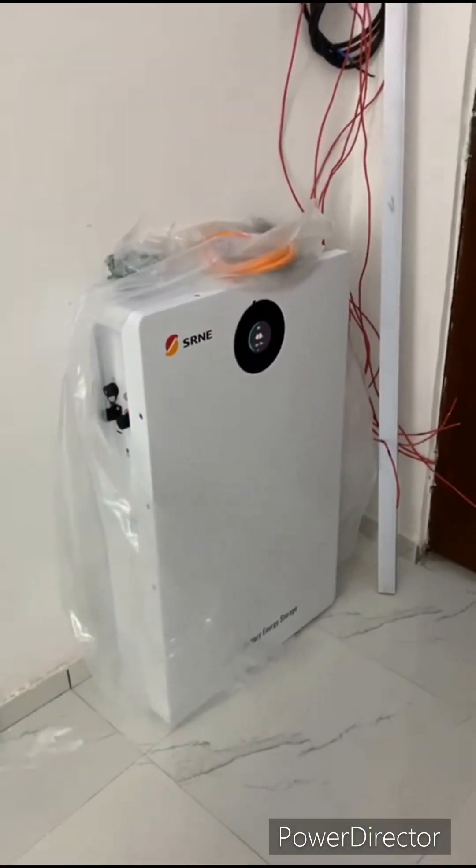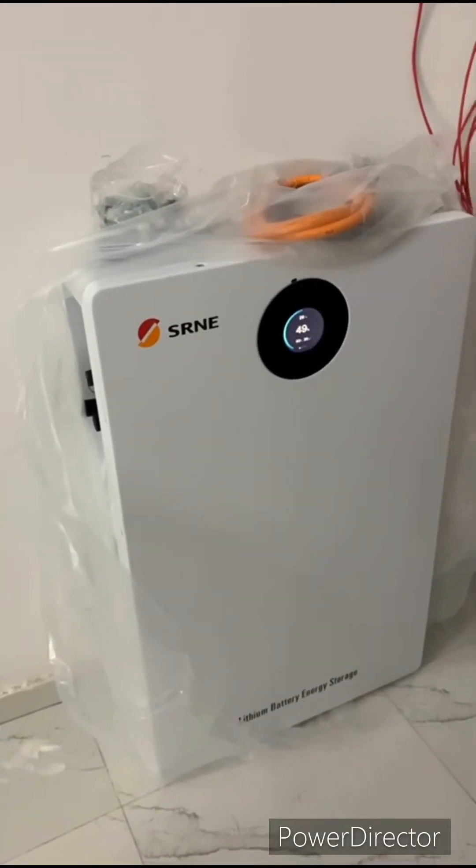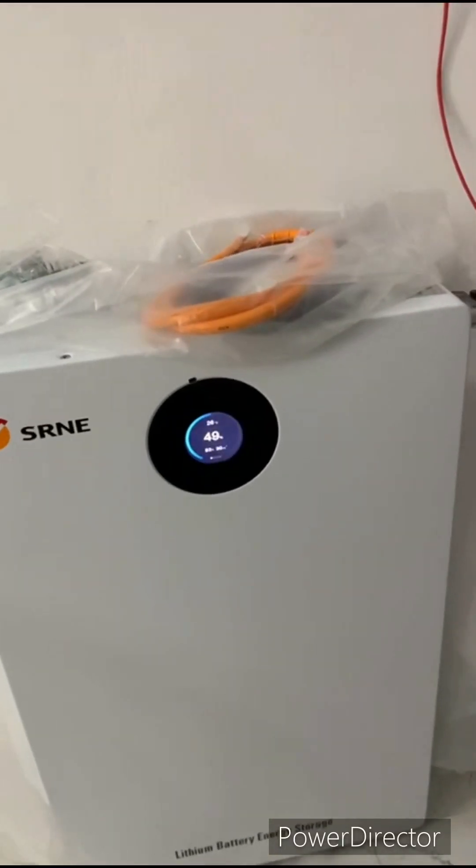I'm just in love with this battery — this is good. Thanks for watching, see you next time.